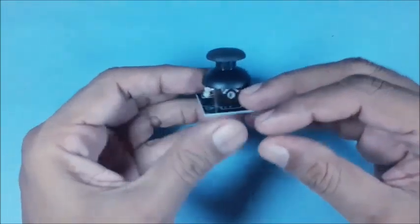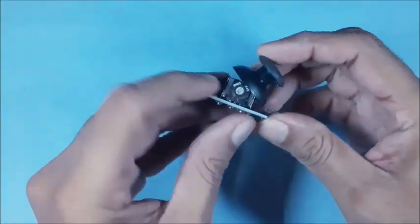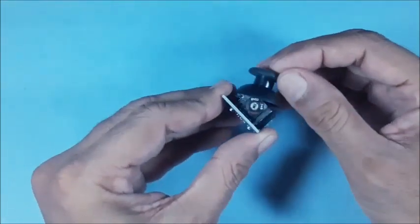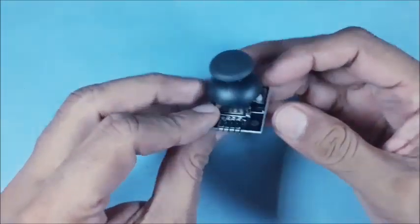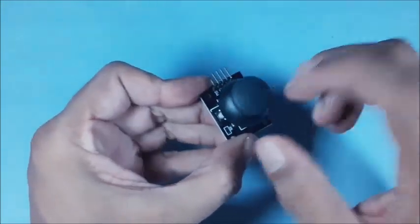This is the joystick module used in our project. These are the two variable resistors set in perpendicular direction to each other. They are identified as x-axis and y-axis controls. This is the switch which gets activated when pressed from top. The main advantage of using a joystick is easy control in all 8 directions.